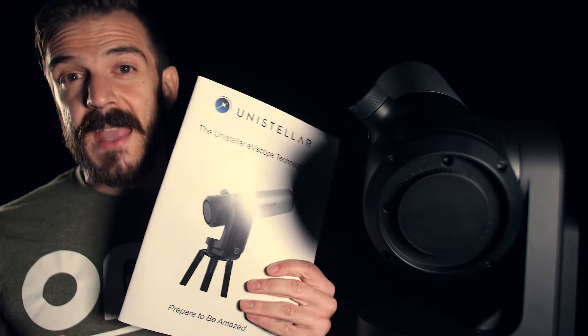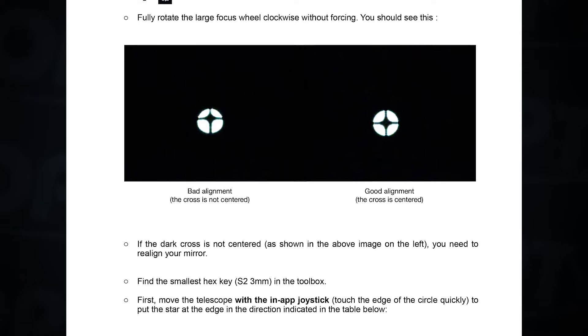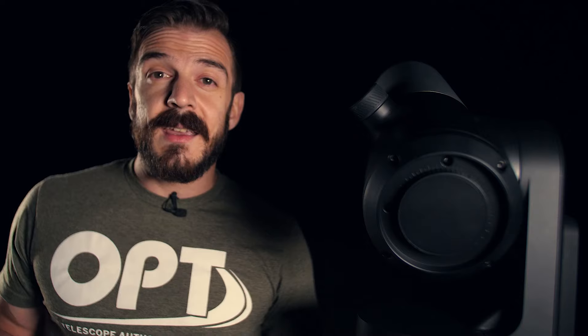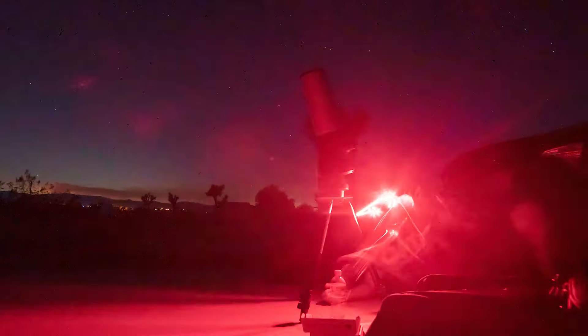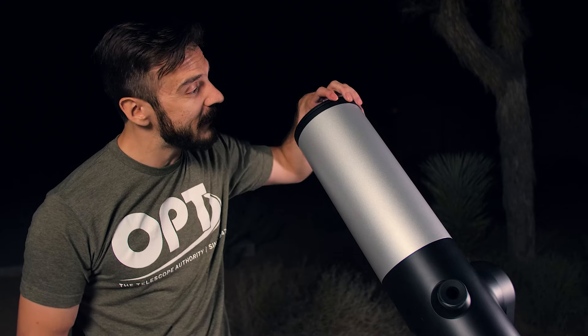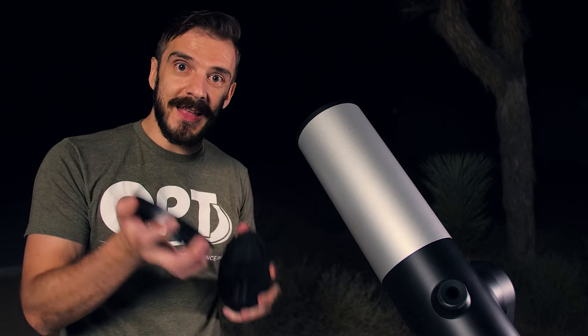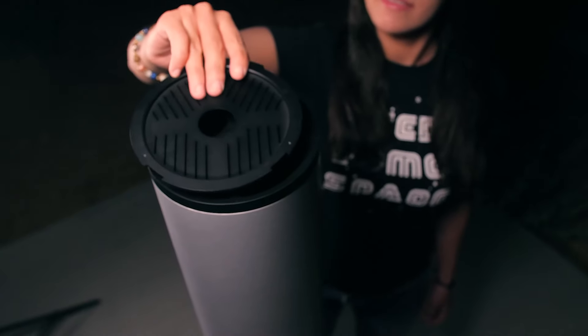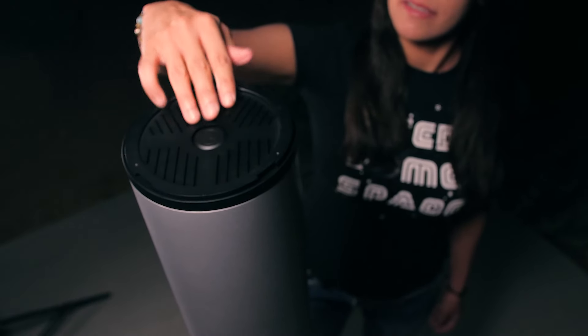Collimating the scope is actually pretty easy, especially since it comes with a manual that gives you straightforward instructions on how to do it. Basically you take this hex key and you screw these two screws right here until you get the collimation just right. For someone like me who has never collimated a scope before, it took me about five minutes to get it right. Once the scope is collimated, the next thing is to get your focus right, and it's really easy because built into the lens is a Bahtinov mask — all you have to do is pop it on and you're ready to start focusing.